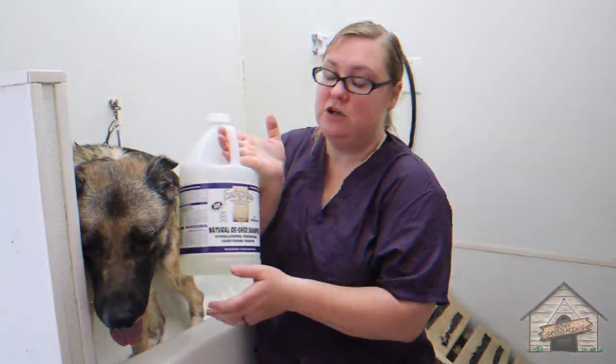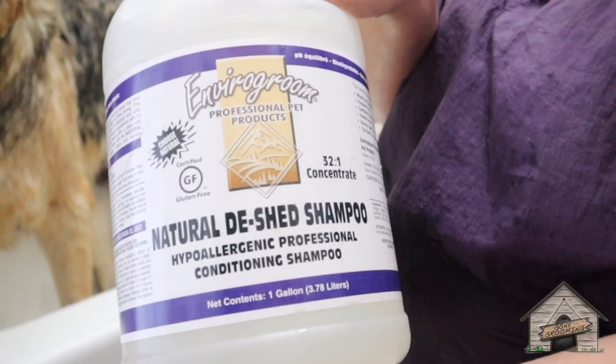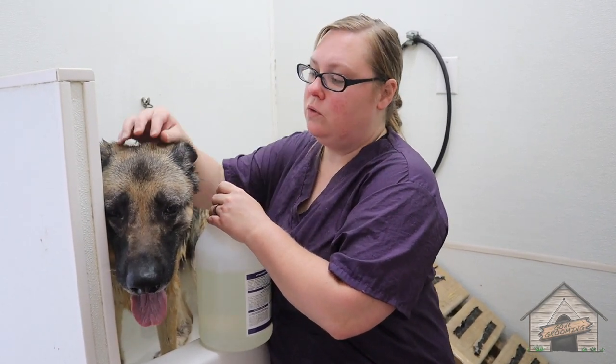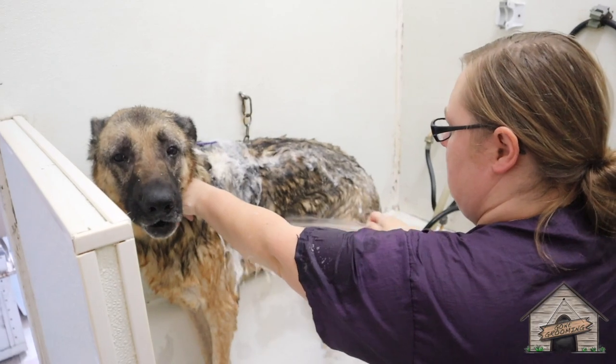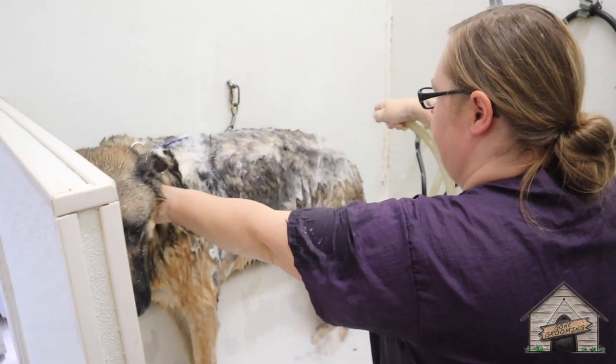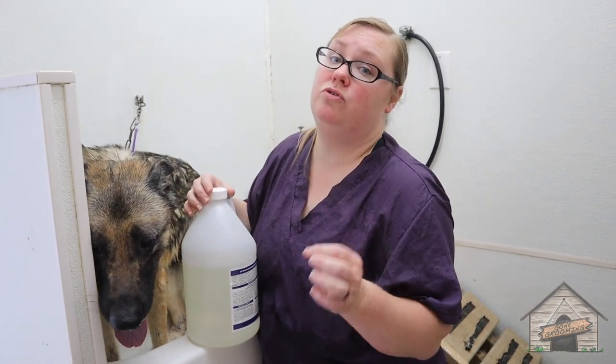You're going to be fun. So we're going to use a de-shed on her, but this one is a hypoallergenic and this is going to go on her. She is a little grimy so I'm going to see after I give her a bath — if she's still a little grimy then I'm going to do a little conditioner. The conditioner may help break up some of those oils. Don't use Dawn.